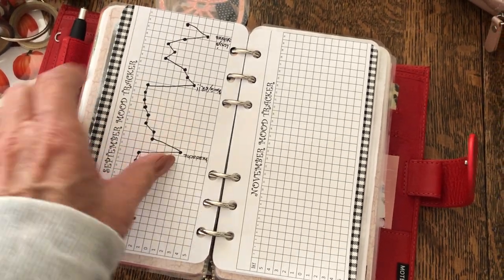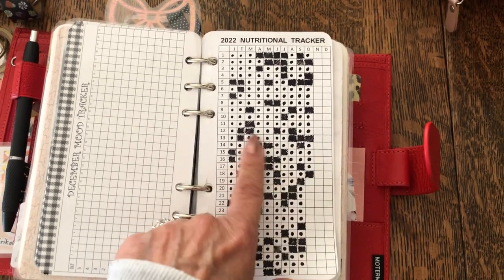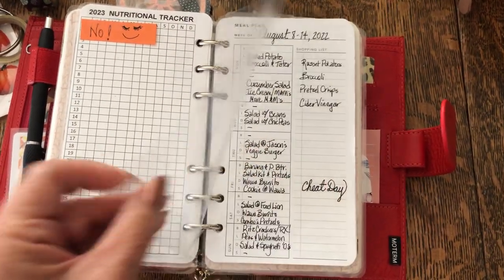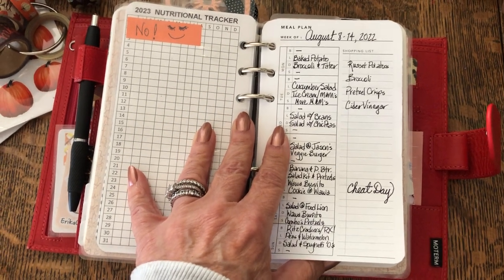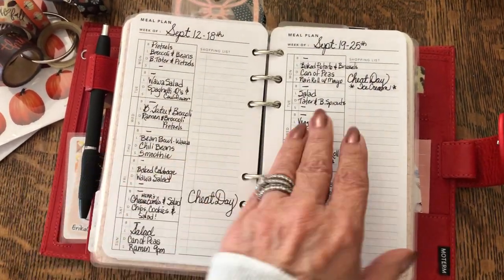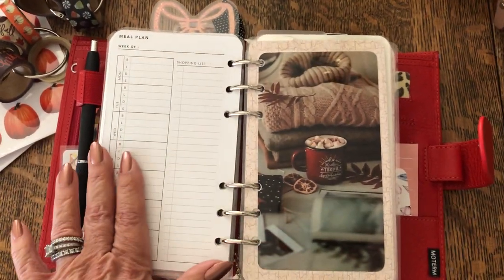Here is my nutritional tracker. The dots are good days and the squares are days where I wasn't as good. I just try to keep it in check. And then I have my food log — I got this from Puffin Pages. She has a lot of freebies and the printables are so cheap — I think if this wasn't a freebie I didn't pay more than $1.99 for it. I have a bunch of these pre-printed and ready to go; I can just pop them in when I run out. I think I have two or three more weeks left and then I'm going to put some more in.